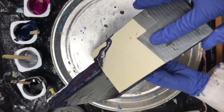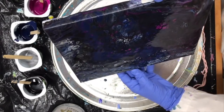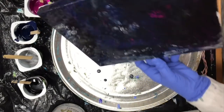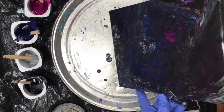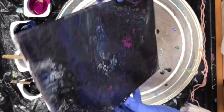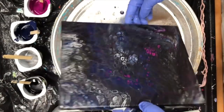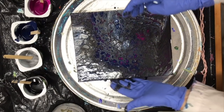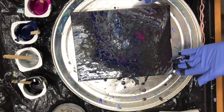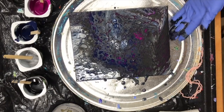I want some of that magenta to come back — I've lost a little bit of it. So I'll try and go back like this to get it. It doesn't seem to be coming back too much. I'm just gonna touch up the sides a bit and make sure there's paint on all the sides.